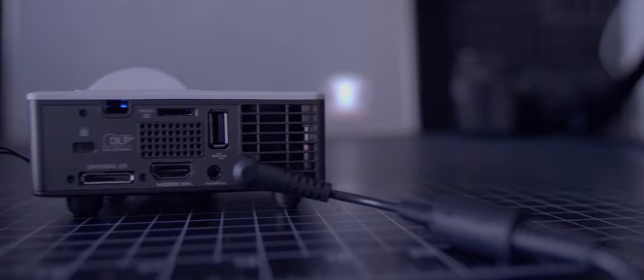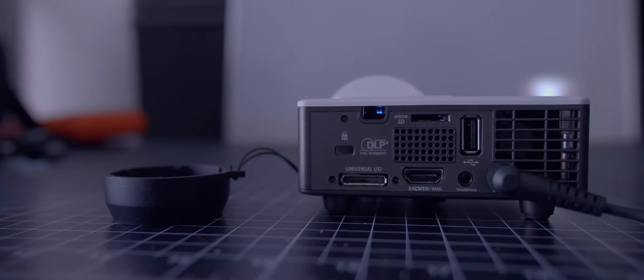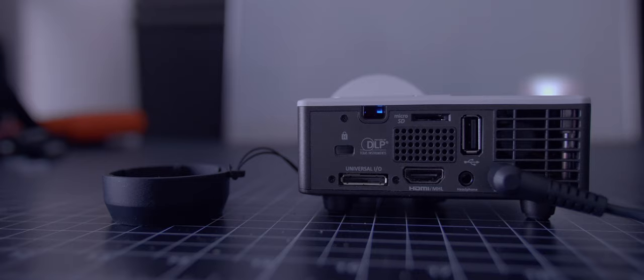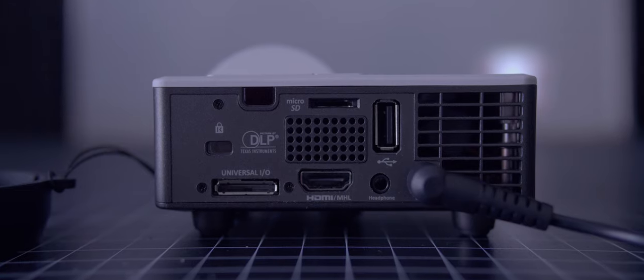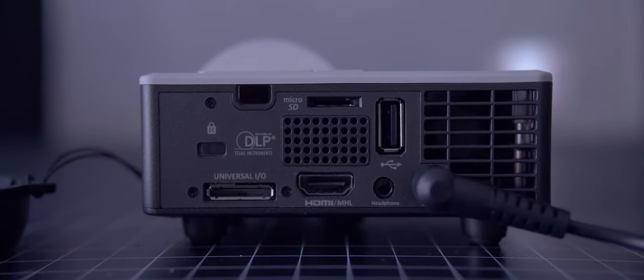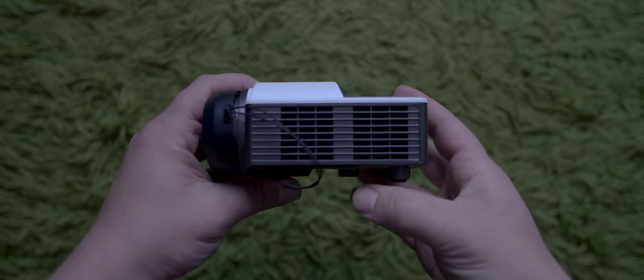On the back, you will find all your ports for this projector: DC power, headphones, full-size HDMI — which is useful when you don't want to drag out your mini HDMI conversion cable — a universal I/O port for attaching to Optima accessories, a security lock, micro SD card slot, and a USB port. You will also find the speaker grill. Wrapping around this projector, you will find fans to keep this projector as cool as possible.